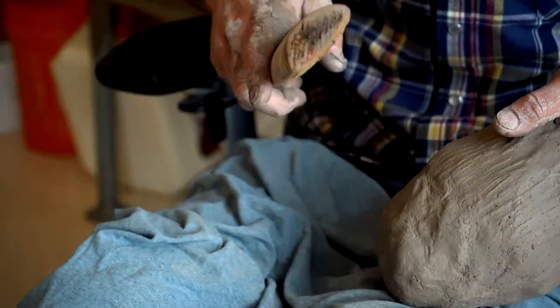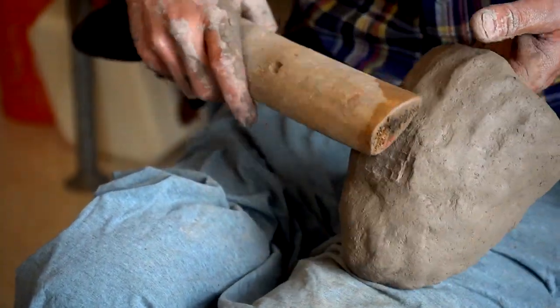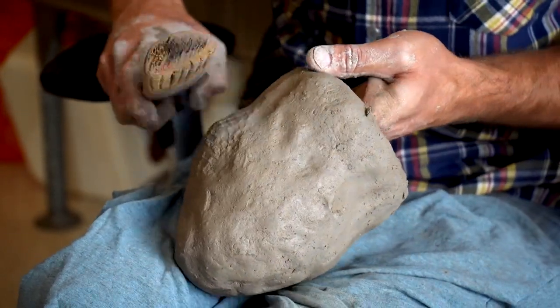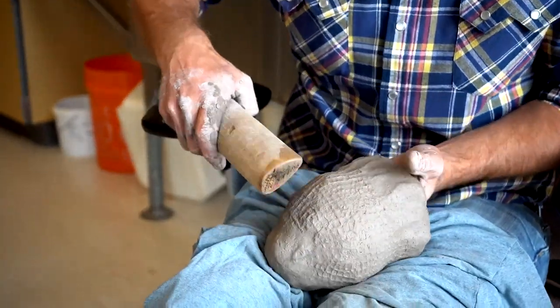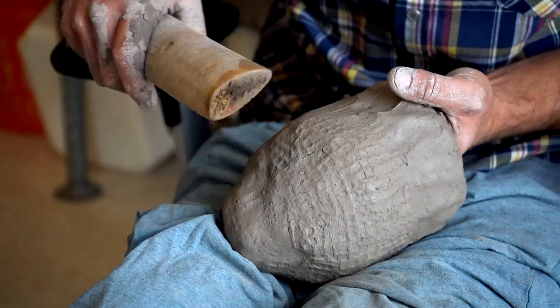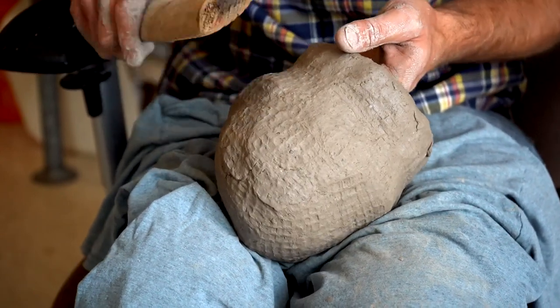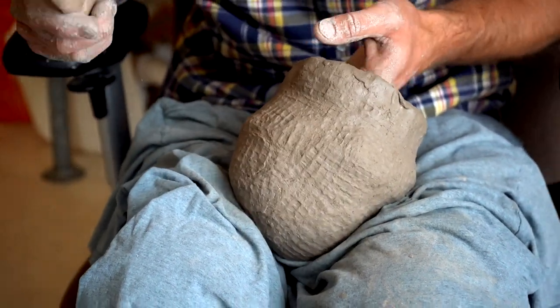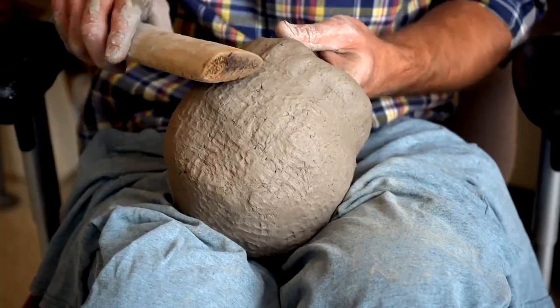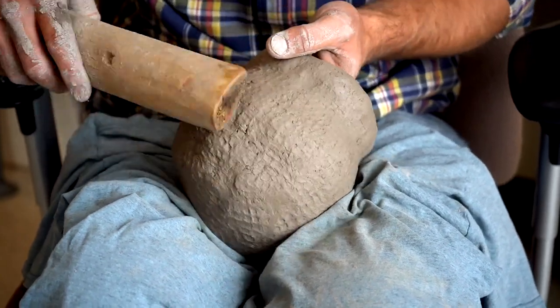Another slightly different technique is where checks were cut into the paddle. The only other place you find check stamp pottery in any frequency in the plains and surrounding regions is in Wyoming. This method of manufacturing pots is typically called the paddle and anvil, used among the Hidatsa and the Mandan and probably the other Plains village tribes.